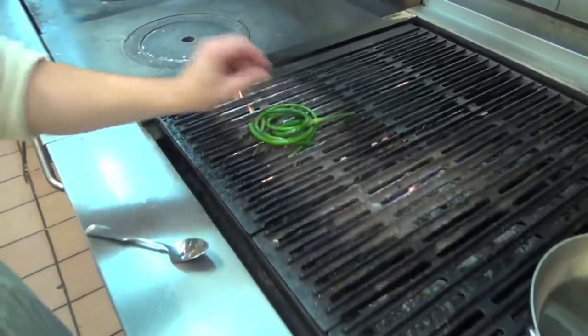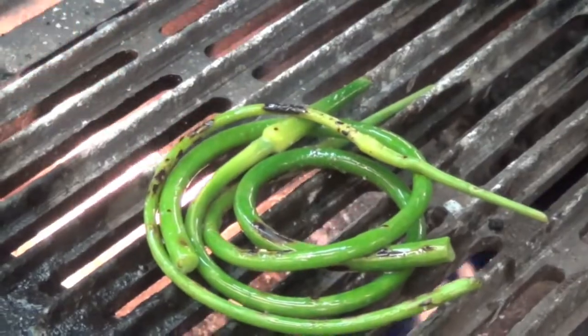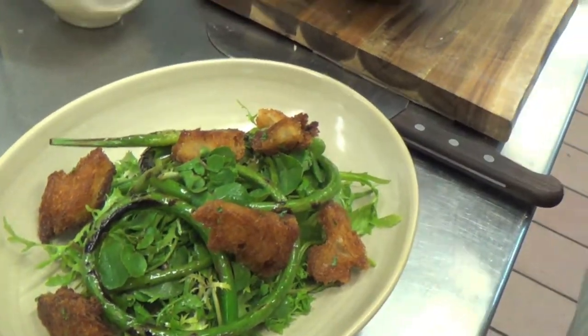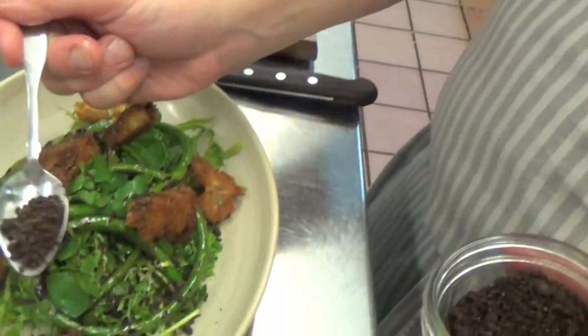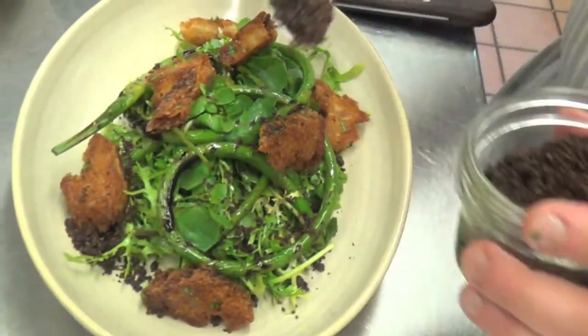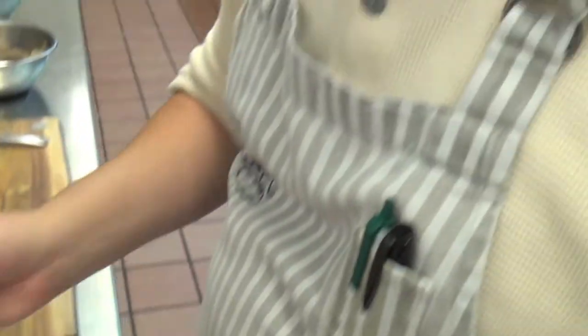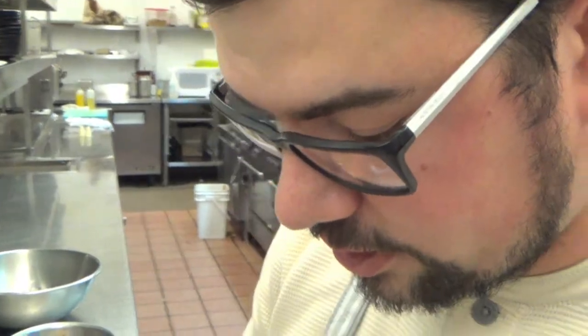Another garnish on our salad is some nice green garlic scapes that we're going to lightly rip. We've got our beautiful croutons. We're going to garnish with a little mushroom soil which is just dried porcinis and morels, with hazelnuts and a tiny bit of butter. It just adds a nice unique richness to this dish.